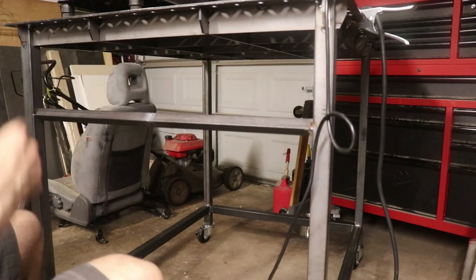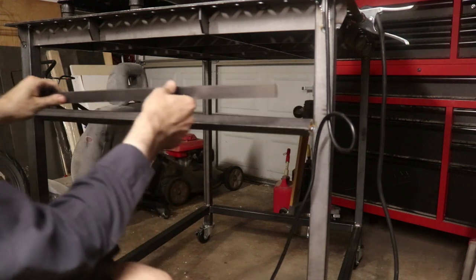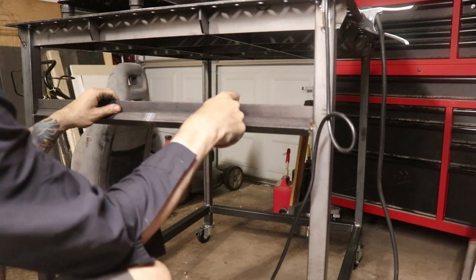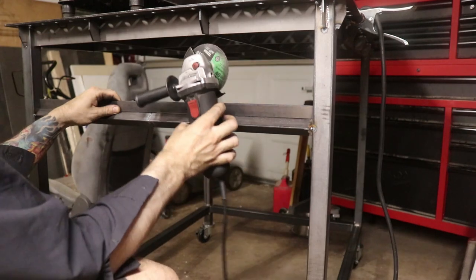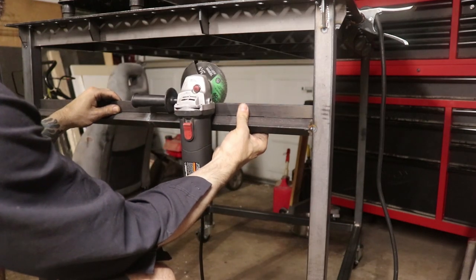I've gone ahead and cut some one-inch flat stock, it's an eighth of an inch thick. I'm going to mount this right on this one edge of the square tubing so it sits on here just like that. The idea is that the little angle grinder is going to sit in here and sit on there, just like that.